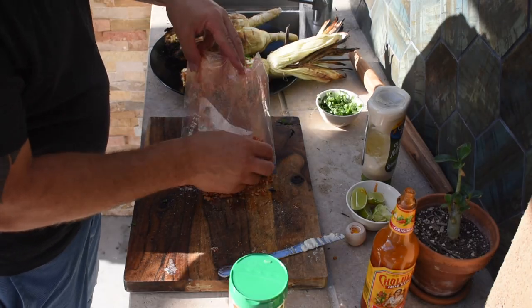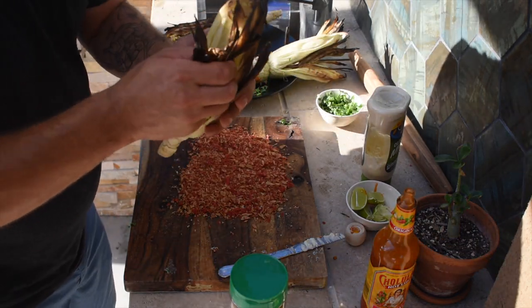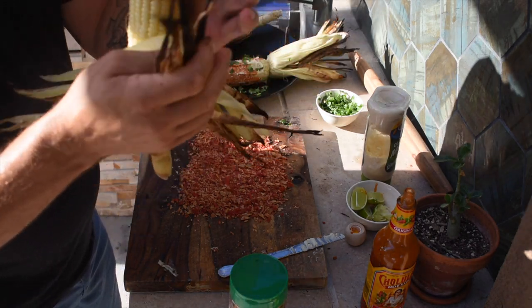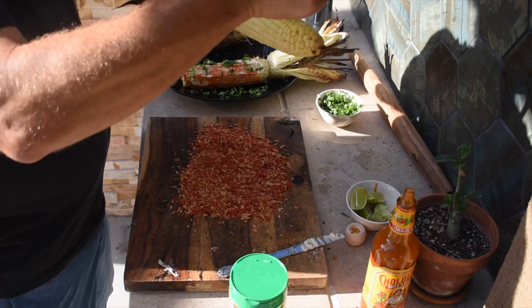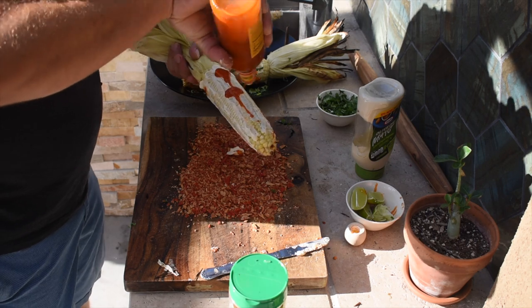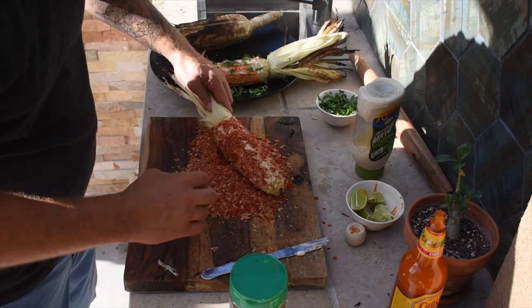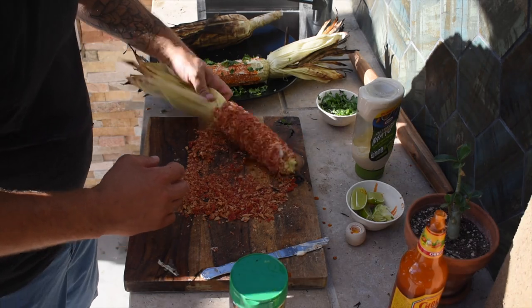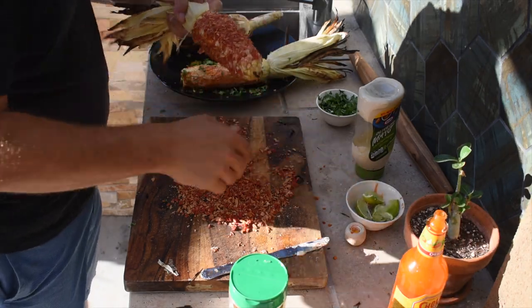We'll dump the crushed Takis onto the cutting board. We got our corn again, peel the husk back, and go through the same process — do the mayonnaise, add a little Cholula. That mayo and hot sauce is basically the binder to stick this to the Takis, and we're just gonna roll the corn over the Takis coating. One last little squeeze of lime, and there you have it — Taki elote. Stuff's amazing.